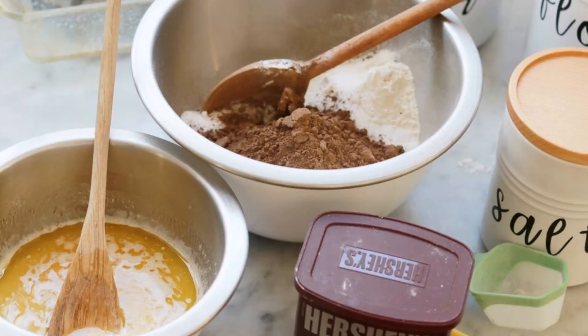The first thing you want to do is preheat your oven to 325 degrees Fahrenheit. You then want to take your wet ingredients in a separate bowl, which are the eggs, vanilla extract, and melted butter.